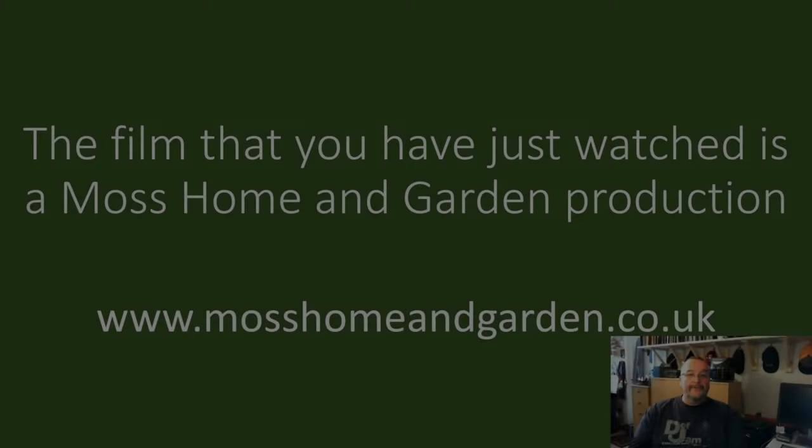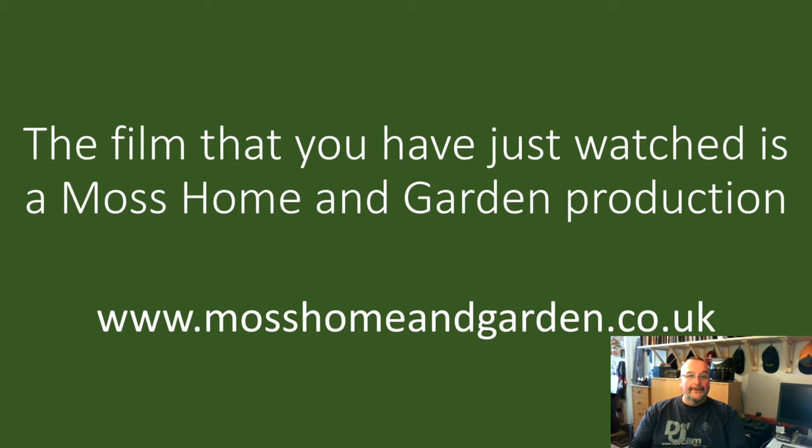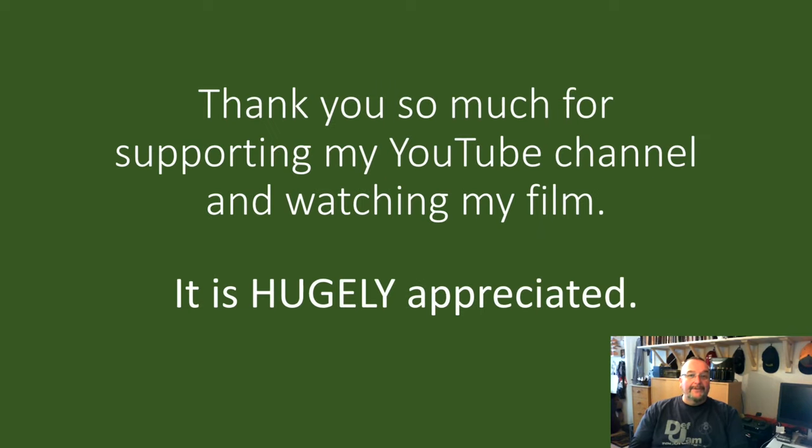Anyway I'm going to shut up because I just want to eat this now. I hope you've enjoyed the film and I'll catch you on the next film — whatever that may be, cooking, brewing, whatever. Cheers folks. The film that you've just watched is a Moss Home and Garden production. You can find more by going to www.mosshomeandgarden.co.uk. Thank you very much for supporting my YouTube channel and for watching my films — it's really very much appreciated.